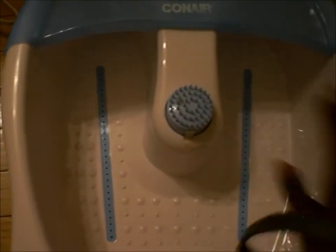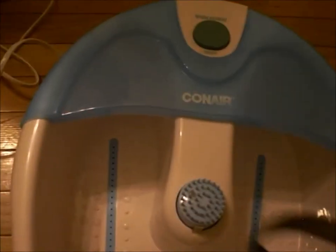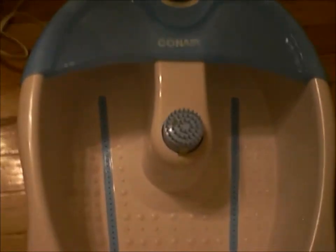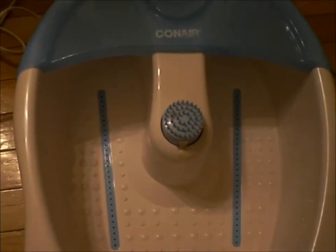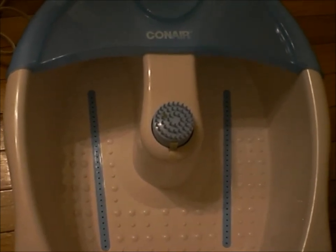It might have the bubbles and the heat for some extra soothing to your feet, and that's pretty much it. You would massage your feet and soak your feet in this for 10 to 15 minutes. After five minutes go by, take your feet out.